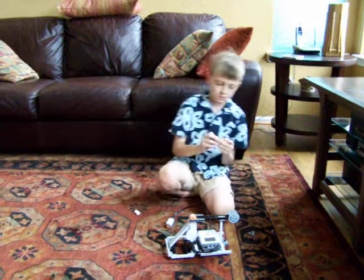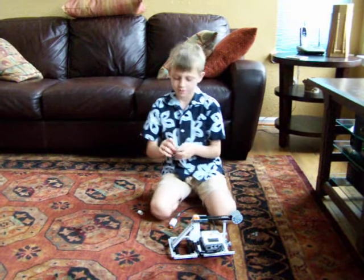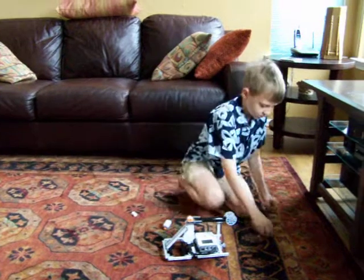This is my catapult. It basically just throws things. The ammo it throws is these, these,